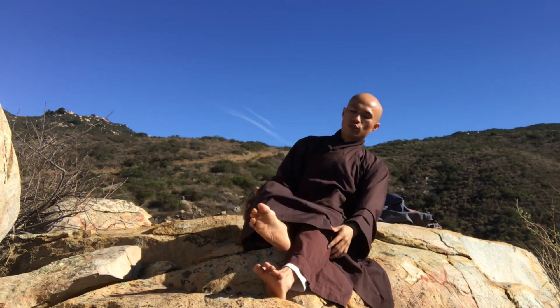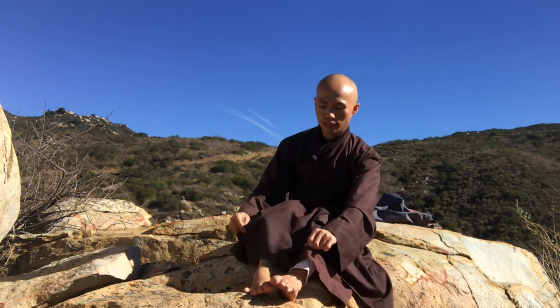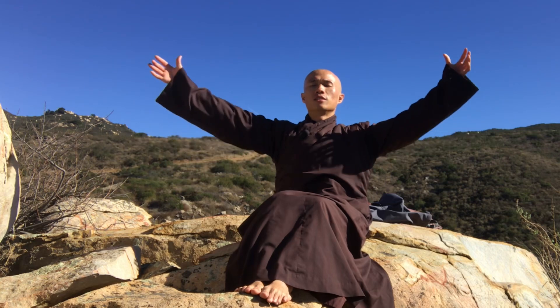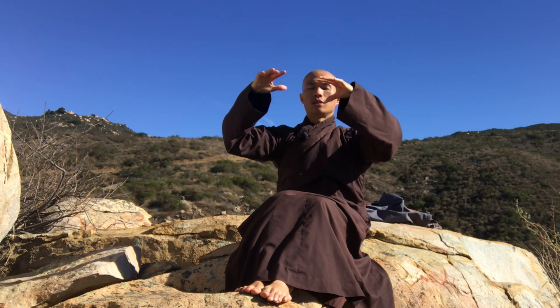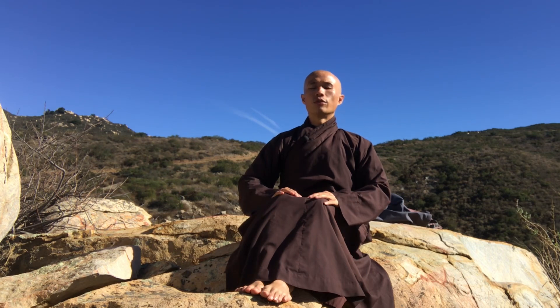That's wonderful. You put your two feet on the ground again. Breathe in, open your palms, breathe out. Relax your whole body. Feel your feet, feel your knees, feel your palms — they are warm and relaxed. Shake your hands.